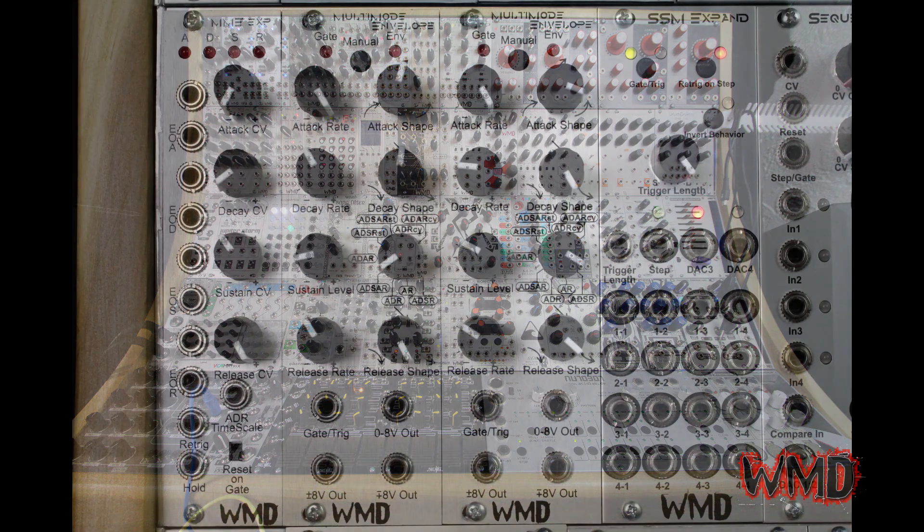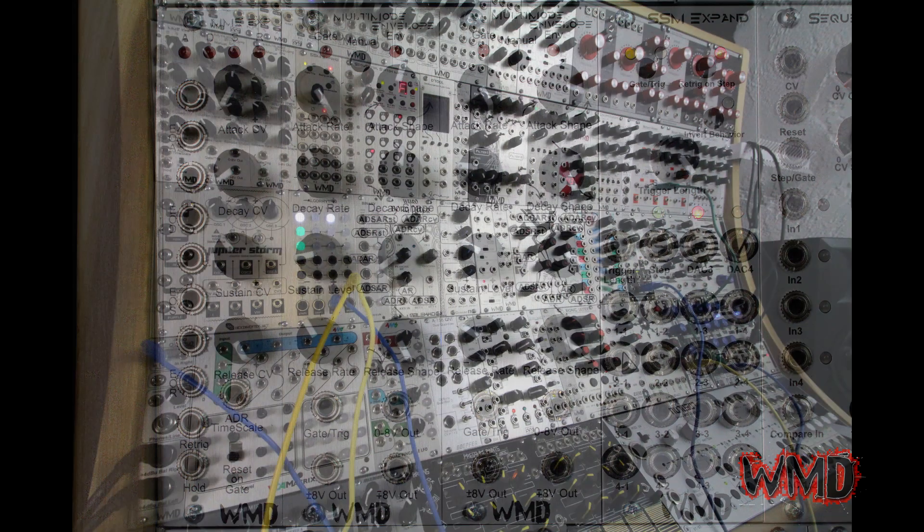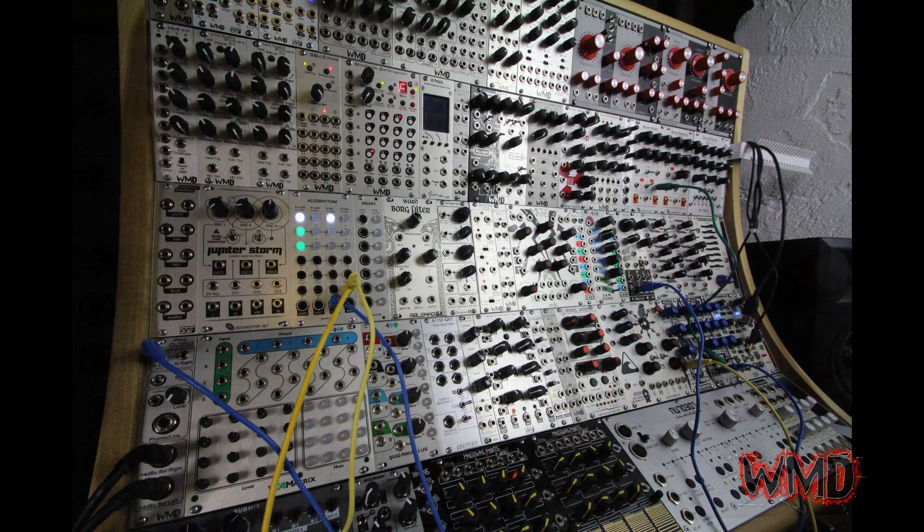Alex from WMD here, and today I'm going to show you a patch using two of the WMD multi-mode envelopes to create some drum sounds out of other modules.